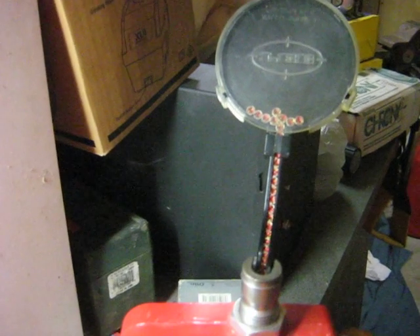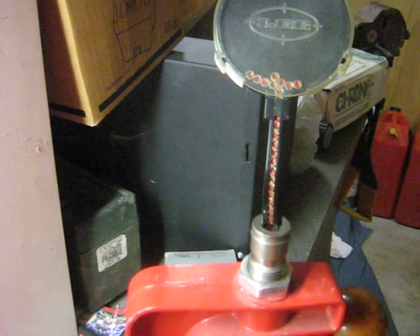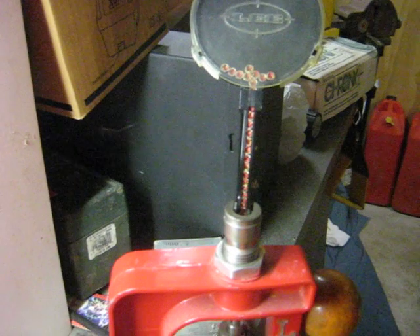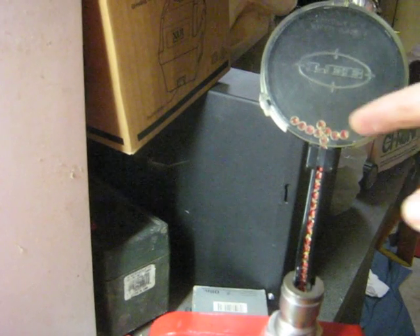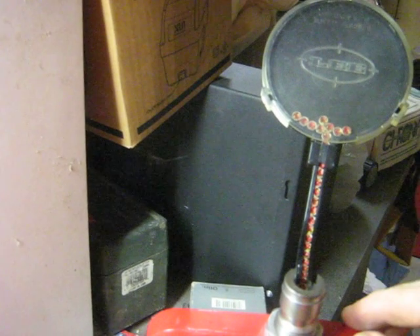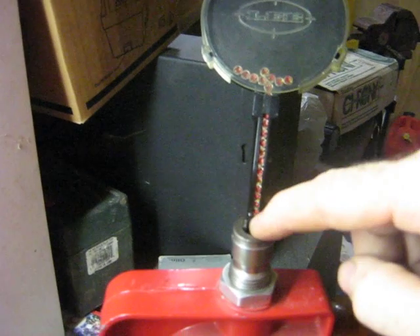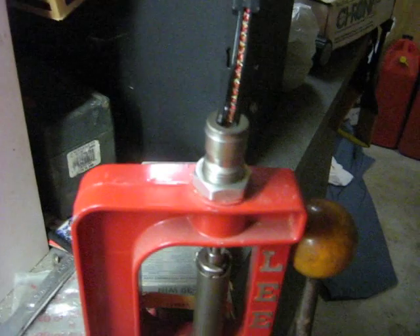We're going to have a look at the process of priming a case. There are a few different types of primer available. This one here is a bench primer — it's a Lee unit. I'll walk you through the basics of how it all works. We've got the tray up here where it holds our primers in place. The primers feed down through this little channel here into the press, which sits at the top of our press.